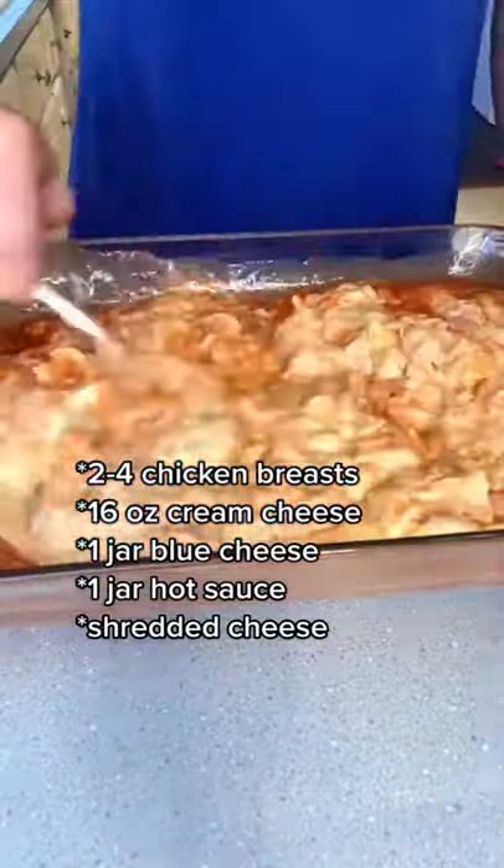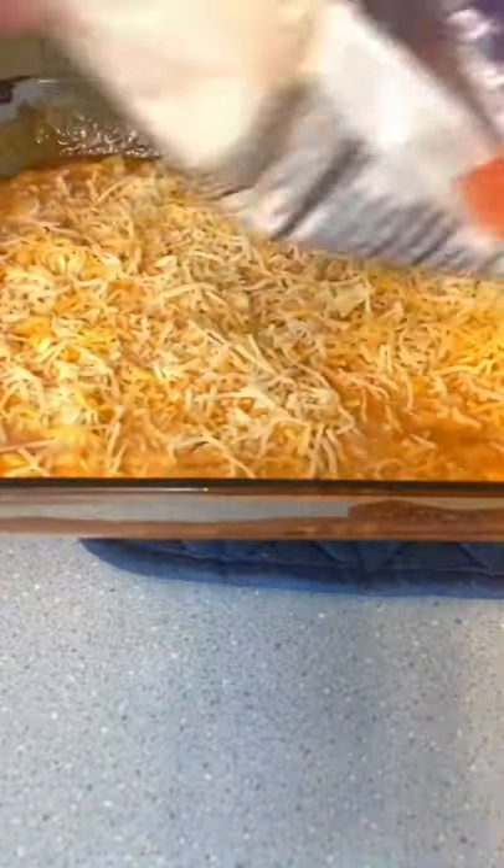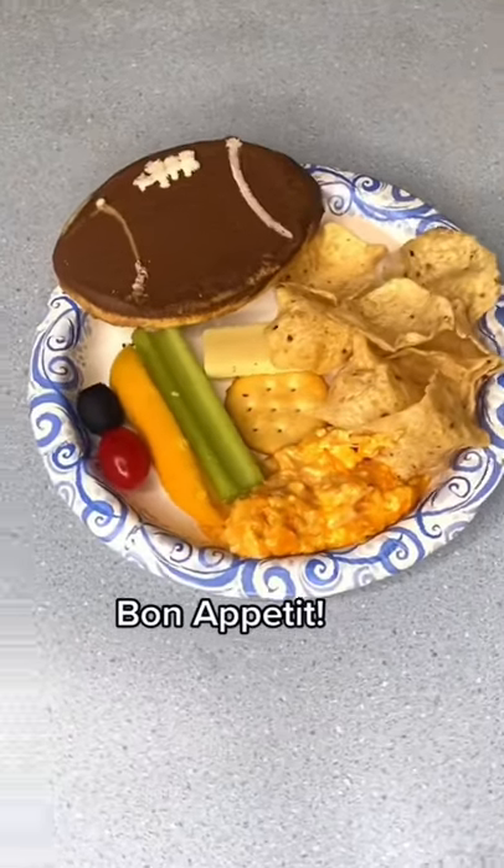Give that a good stir and put that in the oven until it's heated through. Add your shredded cheese and heat until melted. Serve this with your favorite veggies and chips. Bon Appétit!